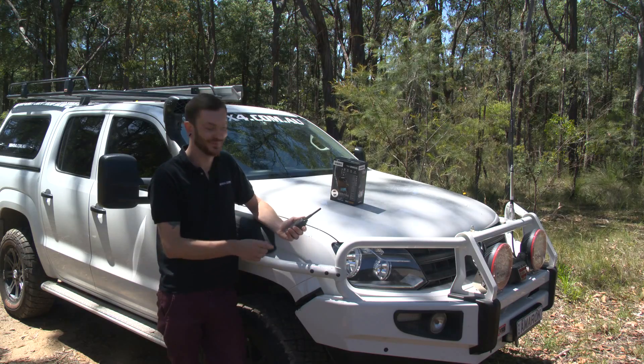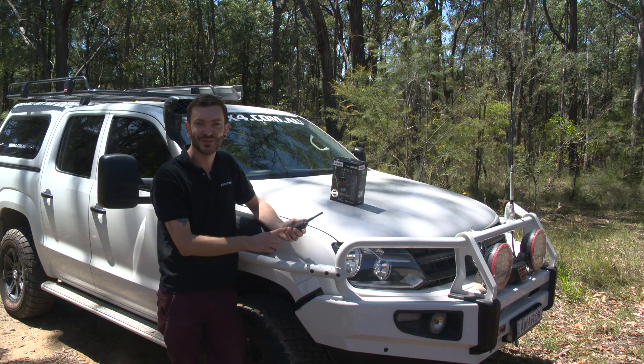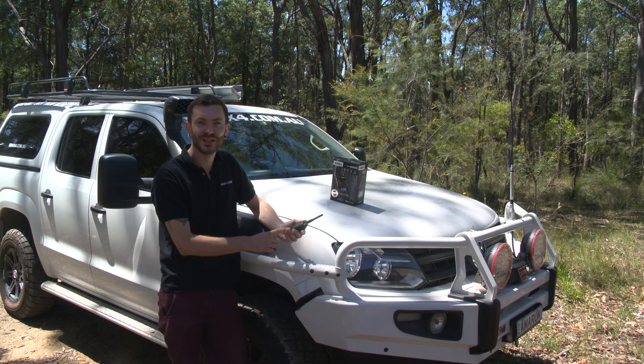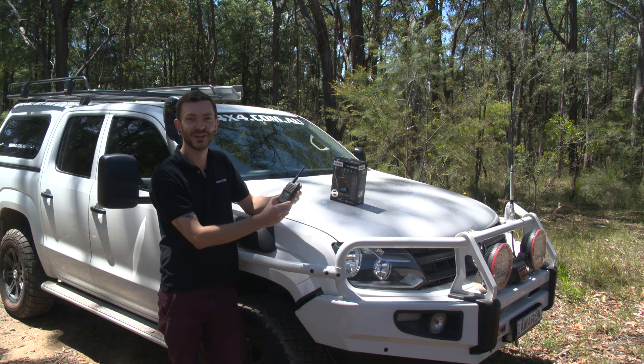So there you have it. We've cast this unit into a mud hole, we've run over it, we've dragged it behind 4WDs, and when all that's failed, we've dropped it from heights onto rocks. And you know what? It still works. And it's pretty hard to beat that.